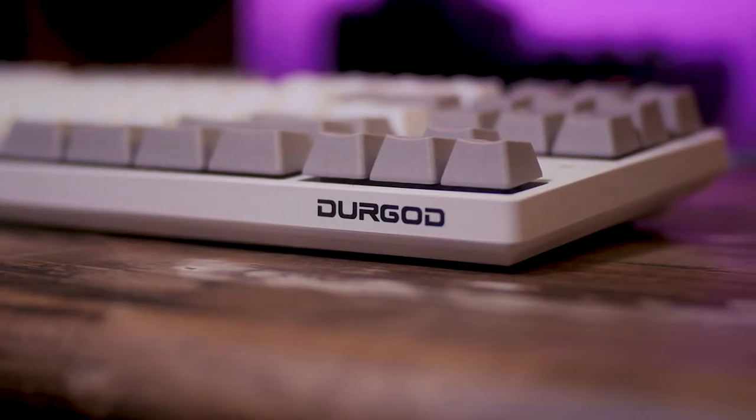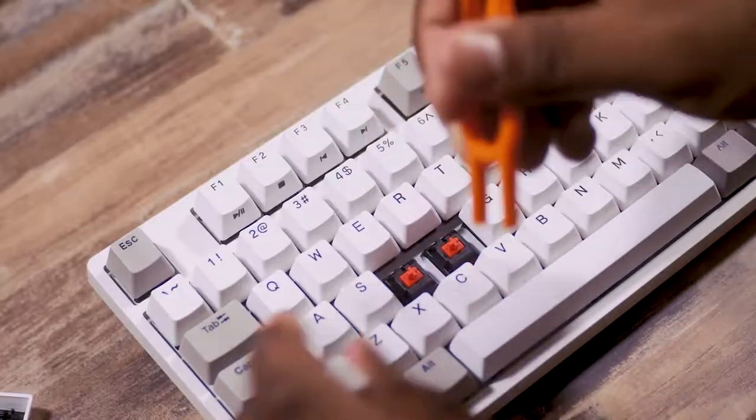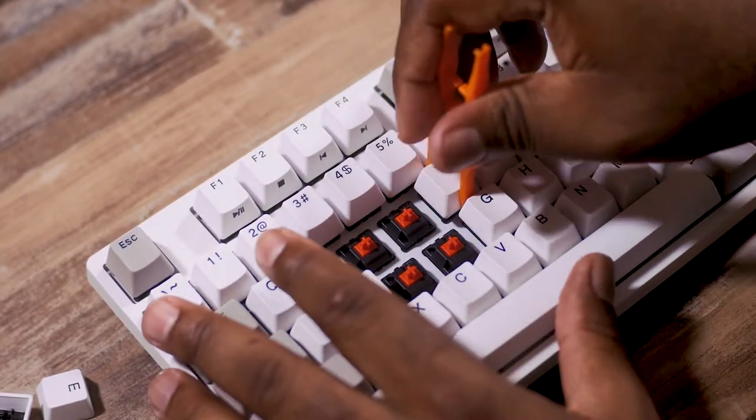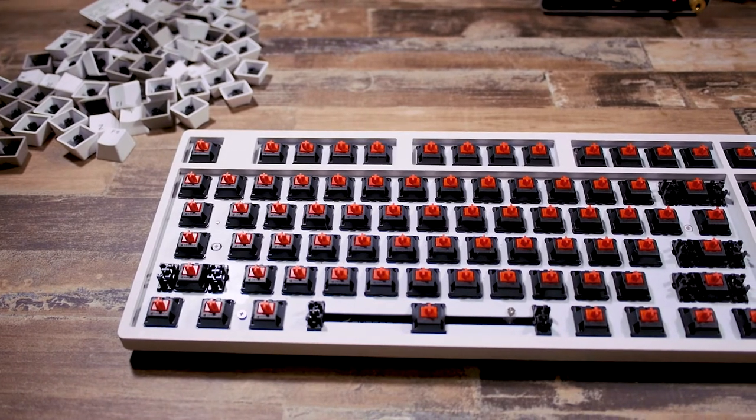The keycaps are OEM profile, which I really like — it's a more standard keyboard feel you'd be used to if you've typed on desktop keyboards for years. The version I have comes with Cherry MX Reds, but they offer a wide range of switch options from whites to silvers, blacks, and browns. I went with the Reds, and I actually really like Cherry MX Reds compared to some knockoff or Otemo red switches I've used in the past.